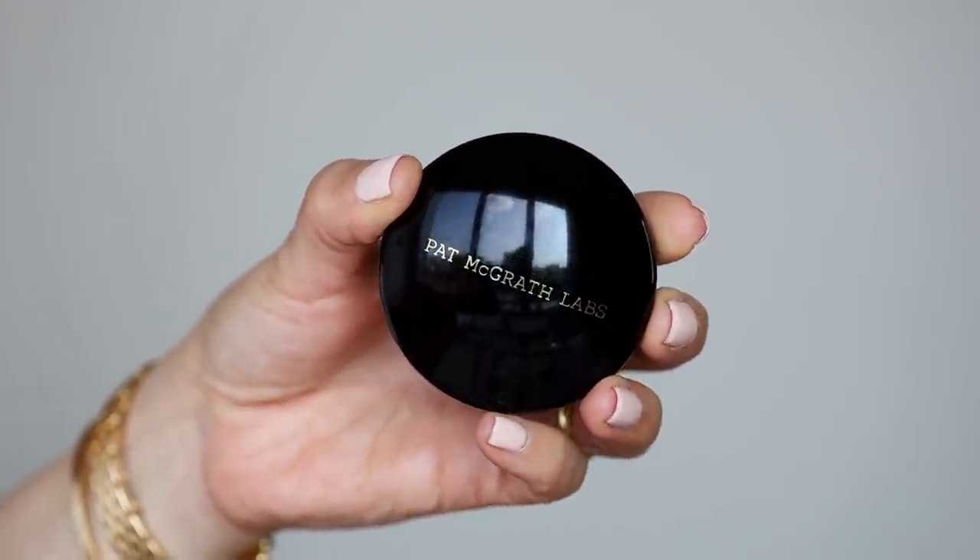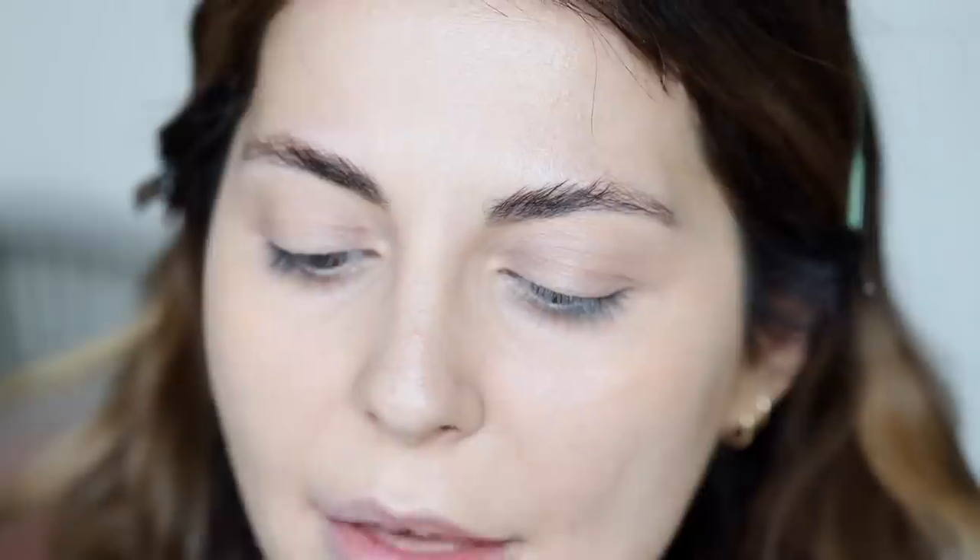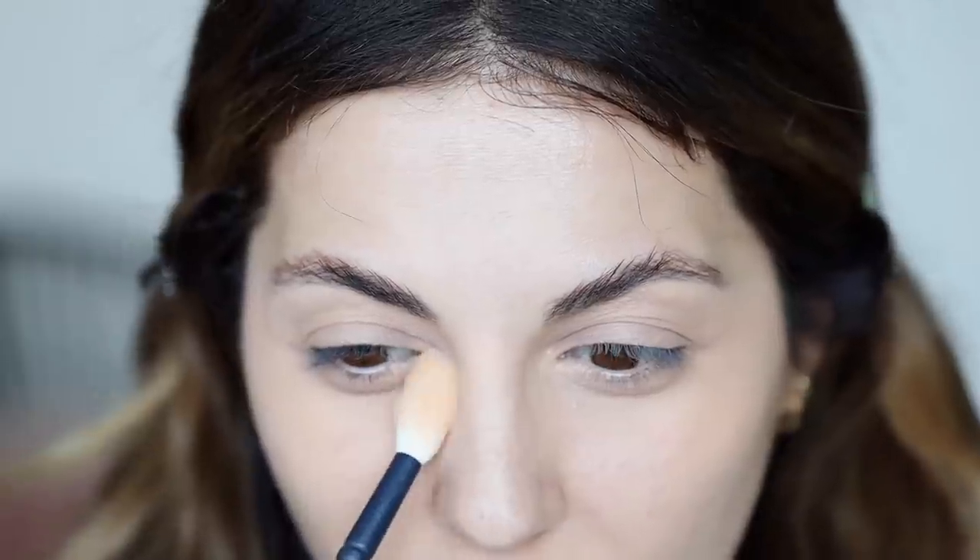To set my under eyes in place, I'm going to use the Pat McGrath Sublime Perfection Blurring Under Eye Powder. This comes in three universal shades. I personally like two shades — I use medium, which has a nice ivory finish, and then there's also light, which is basically white but does such a good job brightening the under eyes. I apply a little bit of medium first, then a little bit of light on top. The powders are blurring, which is one of the main things I love. They're pressed, not loose, so they're easy to travel with, mess-free, brightening, and have a very silky finish.